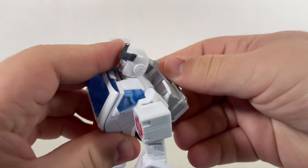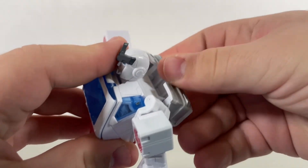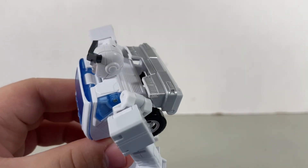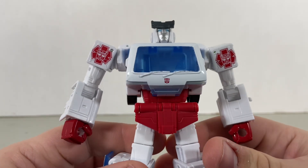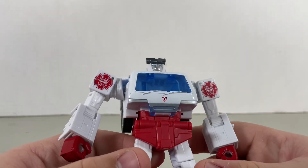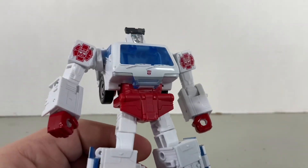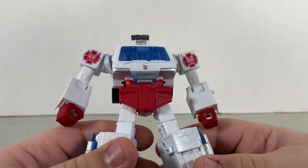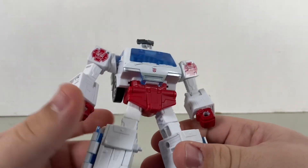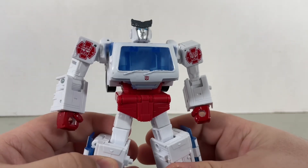Also, can someone explain to me how this backpack is supposed to just stay there? It's supposed to slide in but it'll easily pop off. Also, looking at the chest, I could see why Ratchet died way too easily — his spark is pretty much protected by some glass that could easily get blown up when in contact with a laser gun. I have a feeling this figure will most likely be repackaged alongside Brawn for a Buzzworthy two-pack.